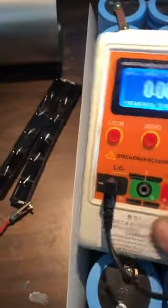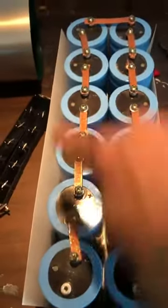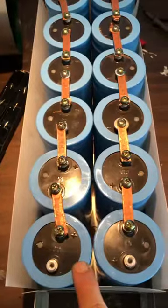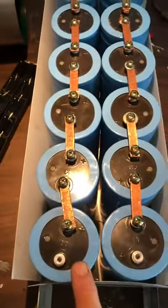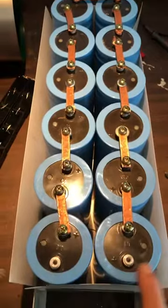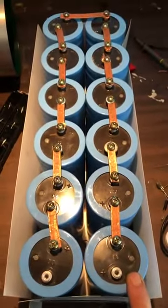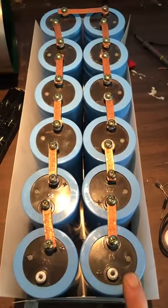There's 12 of these capacitors here in series, electrolytic, and each capacitor is 300 volts with a peak of 350 volts. So that makes this capacitor 470 microfarads at 4,200 volts.